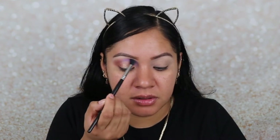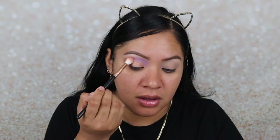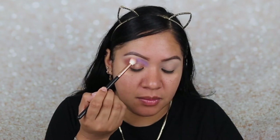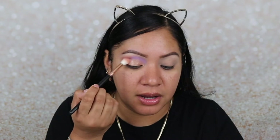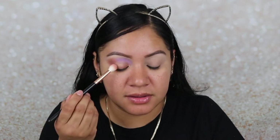Now I'm going to go in with that blending brush we used for the purple — Wisteria — and I'm just going to go over the edges to make sure it blends in with that shimmer we used. Then we're going to grab our blending brush we used for the orange, and we're just going to blend these edges and this corner right here with no additional product. So it should look something like this.